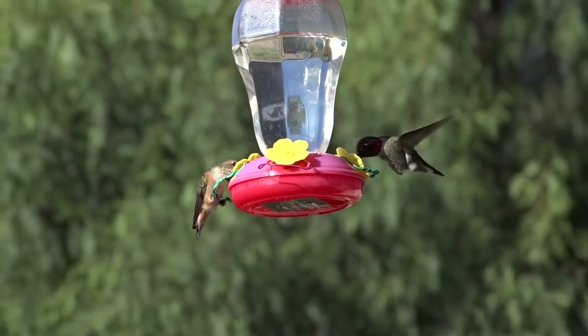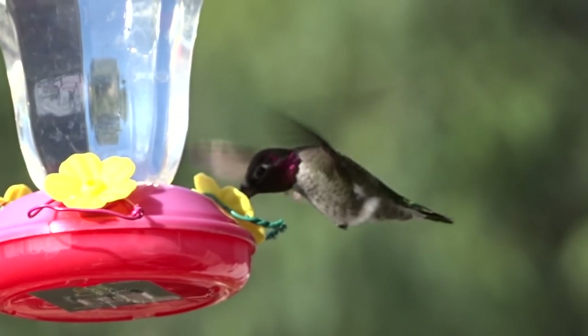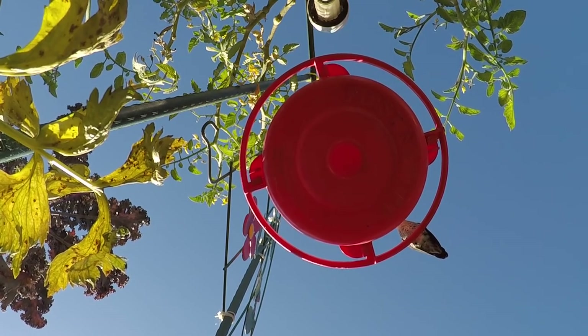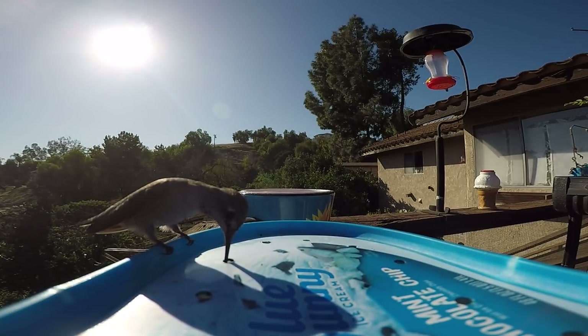I hope I've given you an idea and thought on where to put feeders, how to put feeders, and what type of feeders will work for you. Have a wonderful, wonderful day, and don't forget to eat what you grow. Bye-bye, everybody.